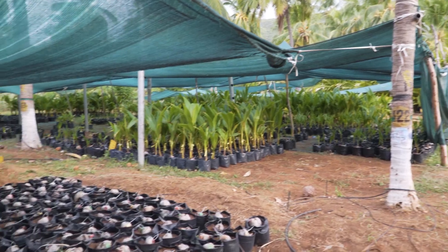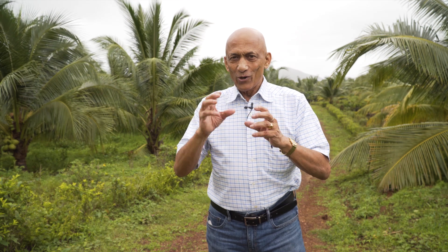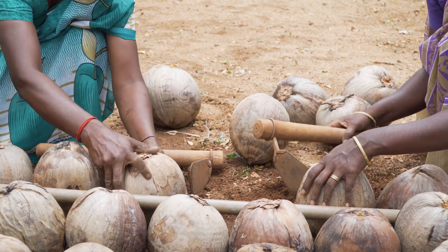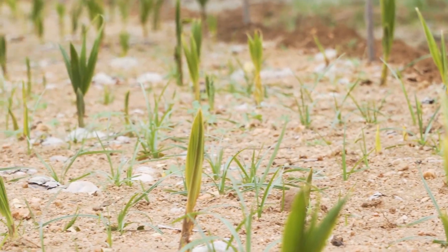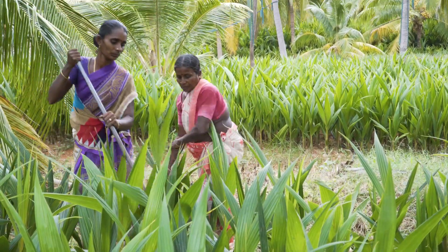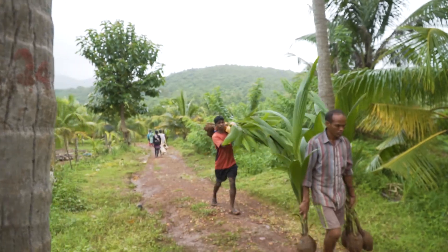These mature coconuts become our hybrid seed nuts, which then go into the nursery. The nursery man is an expert — he just has to shake the coconut to know whether the right amount of water is inside. At the right stage, he sends it to the nursery beds for planting. A month later, germination starts; you see the little sprouts coming out. Within six months the plants are about two and a half feet tall when they are sold to customers.